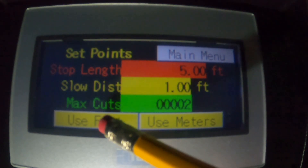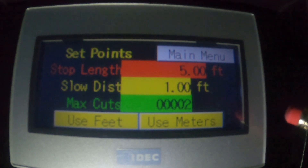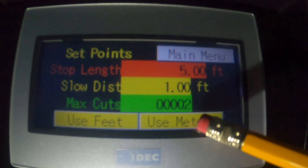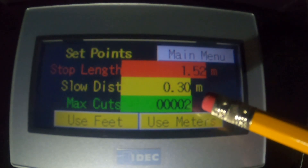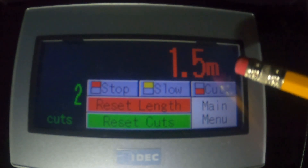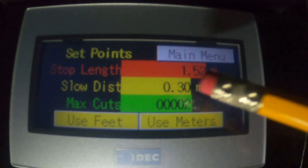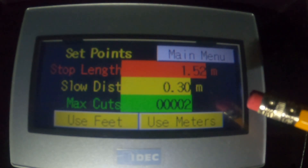I want to point out that you want to press 'use feet' if you change any of these values, so that the program knows to execute it — even if it's already in feet. If you switch to meters, you can see the values change to meters and it changes on every screen. Back to the main menu — we did five feet, and now it shows one and a half meters on the set point screen.